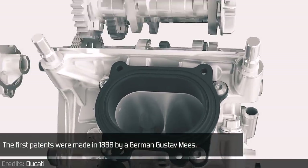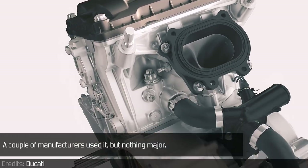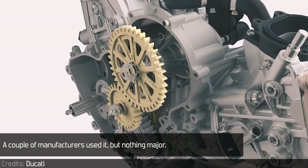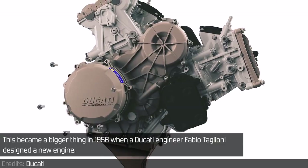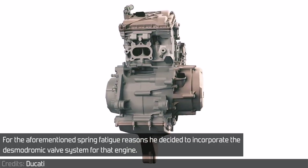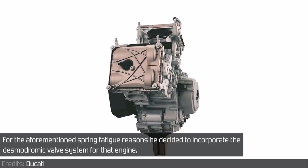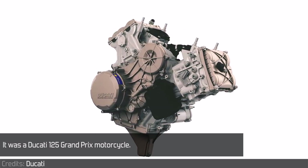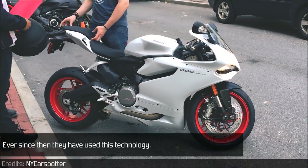The first patents were made in 1896 by a German, Gustav Mees. A couple of manufacturers used it, but nothing major. This became a bigger thing in 1956 when Ducati engineer Fabio Taglioni designed a new engine. For the aforementioned spring fatigue reasons, he decided to incorporate the desmodromic valve system for that engine — it was a Ducati 125 Grand Prix motorcycle. Ever since then, they have used this technology.